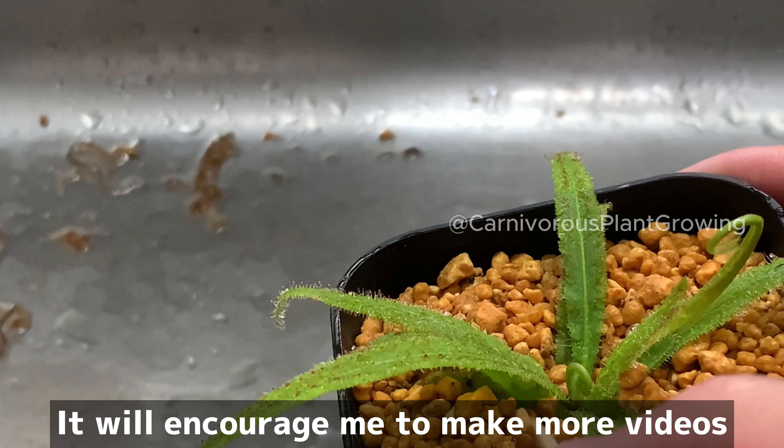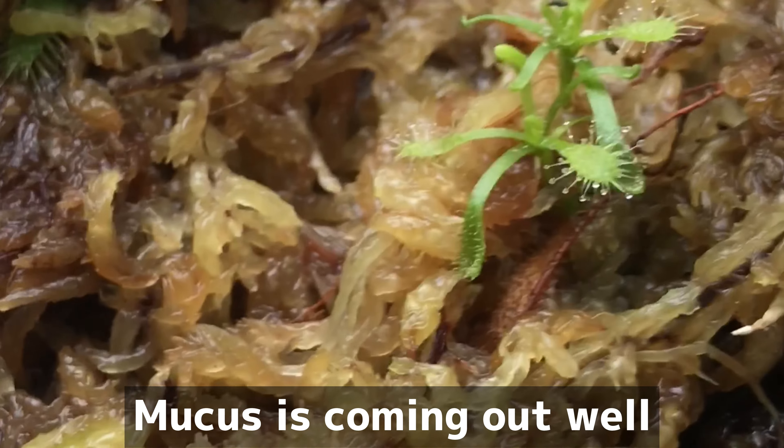After the leaf cuttings of Drosera, new buds have emerged. Mucus is coming out well.